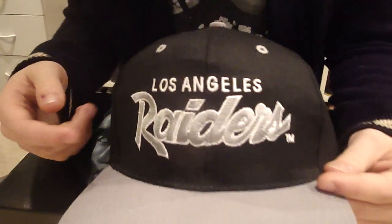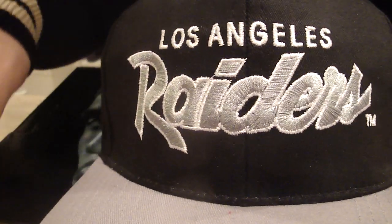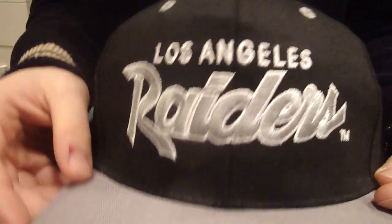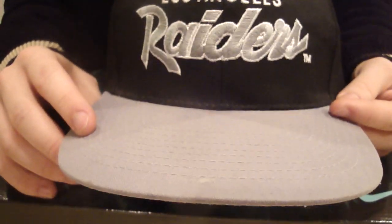You have Los Angeles and Raiders in this cool silvery stitching. Very cool, it kind of shines in the light a little bit. I love that. You have a gray brim, green underbrim of course, gray circles all around, a gray little top, and a black snapback. I love this hat because it's one of the classic snapbacks. NWA wore it on one of their album covers, and the Raiders are now in Oakland, so it just shows how old and vintage the snapback really is.